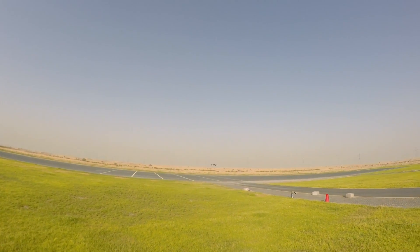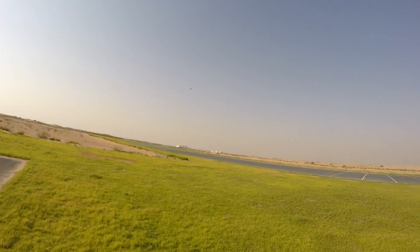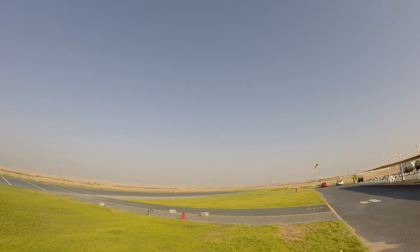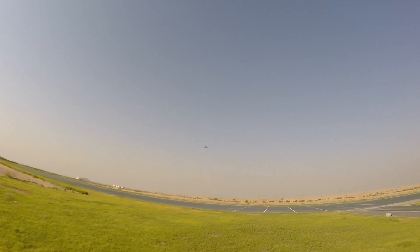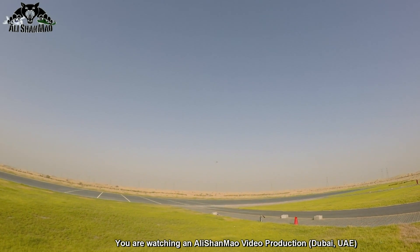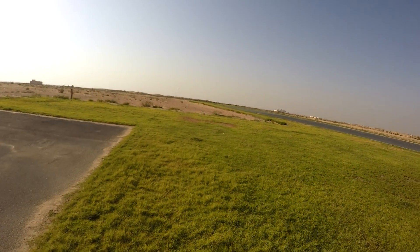Now in attitude mode — wow, it's even more responsive and faster! But on turns it climbs up so fast, especially in the wind. I went full pitch forward and it just wanted to flip backward and fly away. People, when flying the Hubsan X4 FPV please don't go full forward pitch and then immediately release it — because it will flip and crash.